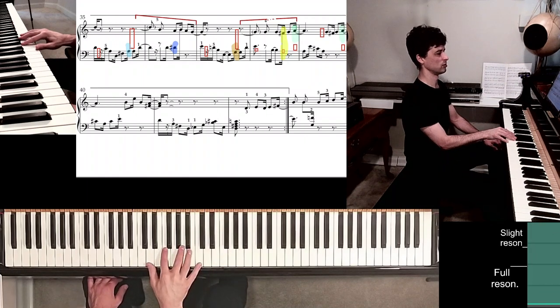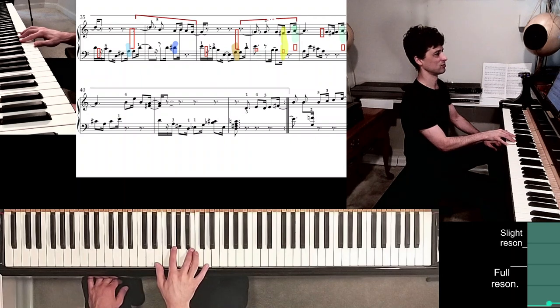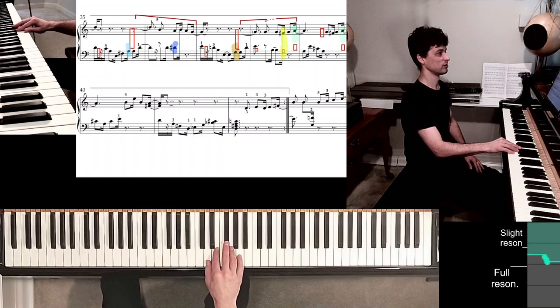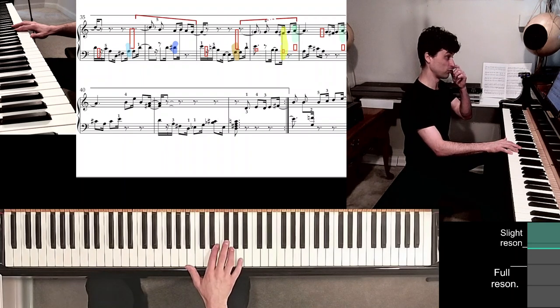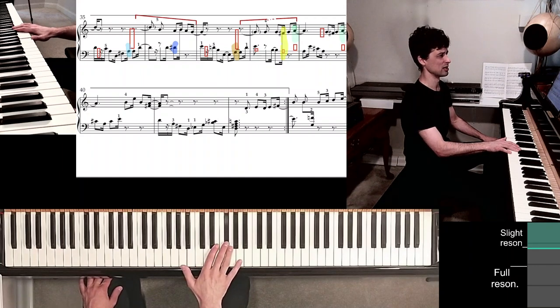As soon as I played the indigo smudge, I moved my thumb under finger 2 over onto E natural. Same thing in measure 37 — let's find it. I missed it, so one more time: E — being aware of where my thumb is. There it is, I found it. The tan-colored smudge is coming up — I know it has to be a D major position, and there is my fifth finger right there on D. I found it right away because I thought about it — thinking helps.